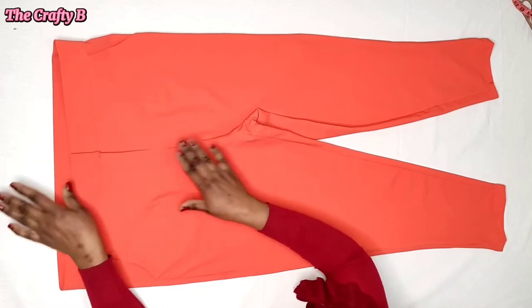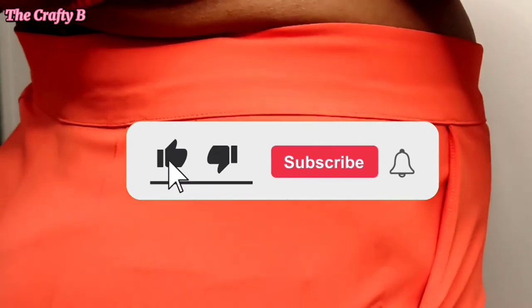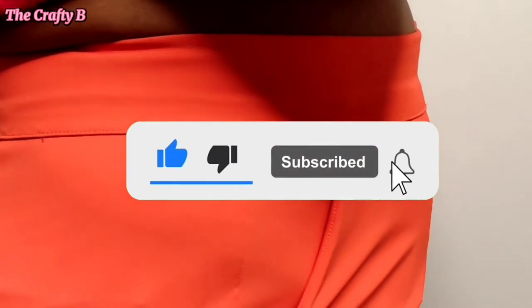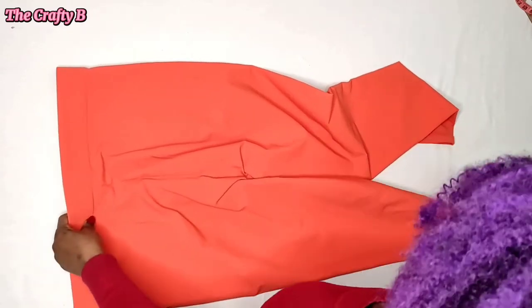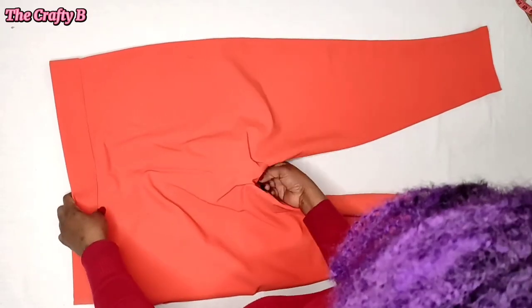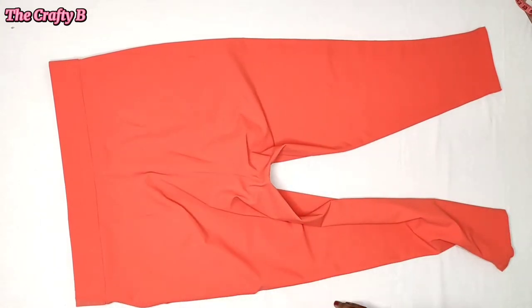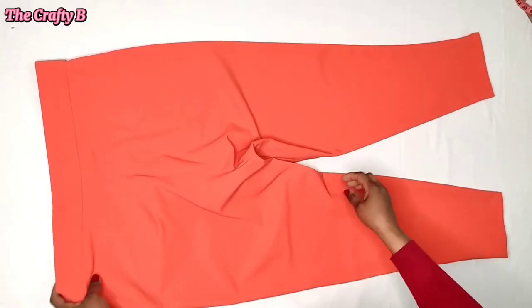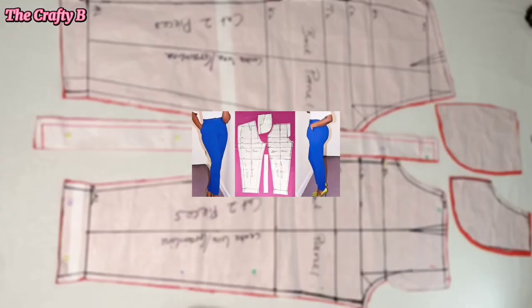If today is your first time viewing this channel, you are welcome. Please hit the red subscribe button and click on the notification bell. I have the pattern link down in the description box so you can go and check it out.